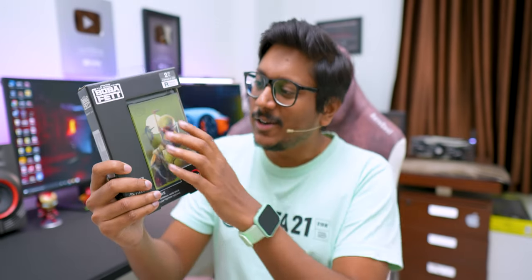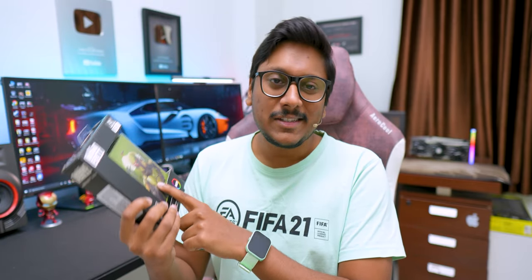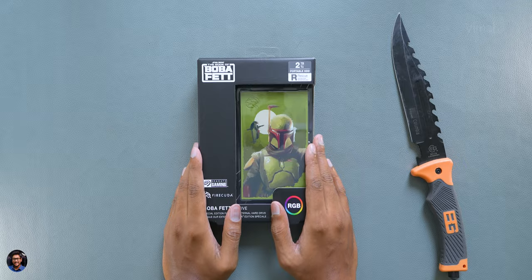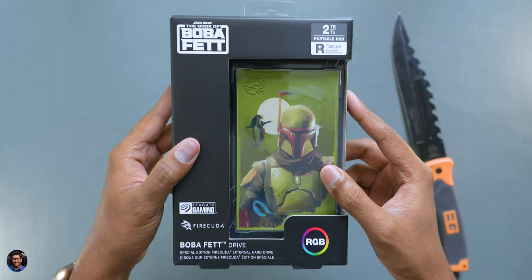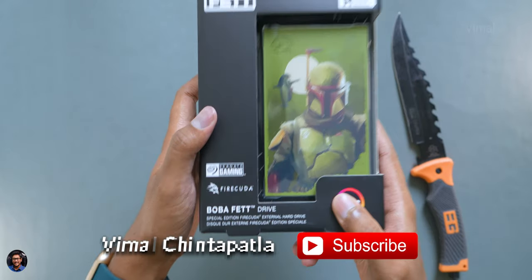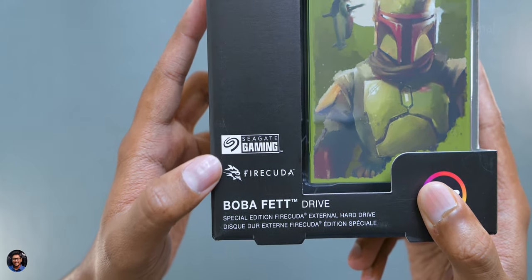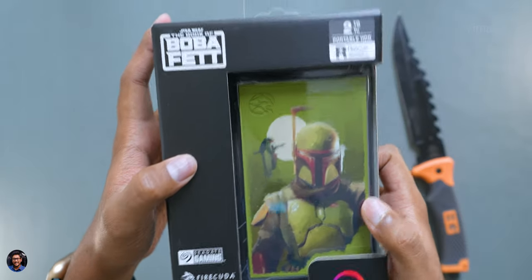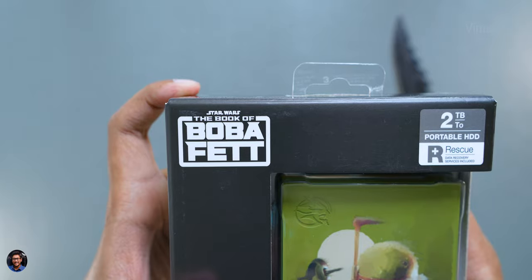Look at the design — it's got beautiful artwork on it, and best of all, it also has RGB lighting on board. Without wasting any more time, let's quickly get started with the unboxing. By the way, the video is sponsored by the brand, so a big thank you to them. Here's our special edition drive from Seagate inspired by the Book of Boba Fett — the Firecuda Boba Fett edition drive. Just look at this packaging. You've got the Star Wars Book of Boba Fett branding, and the box has a see-through design so you can check out the drive from the top.